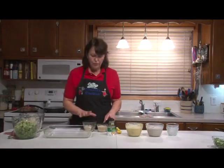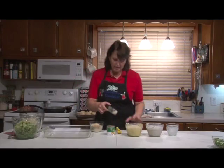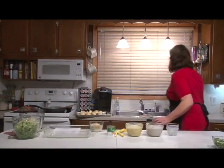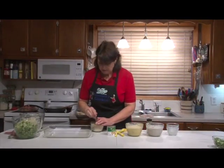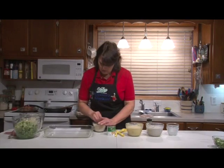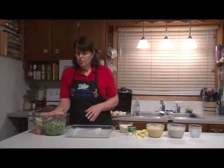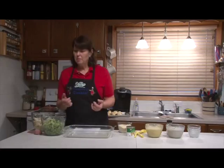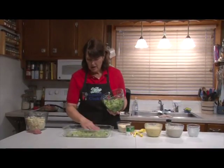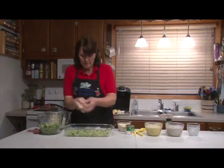Our bread crumb mixture has a fourth cup of grated Parmesan cheese, a half cup of bread crumbs, and a half teaspoon of garlic salt. So we're going to start with half of the vegetables — I have lightly cooked and drained broccoli and cauliflower. You don't want to cook them all the way through because you don't want them to get mushy. It calls for two 10-ounce boxes, so I measured out 20 ounces total. We're going to put half of the broccoli and half the cauliflower as the first layer.